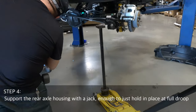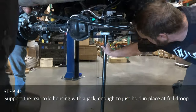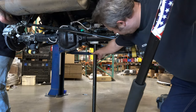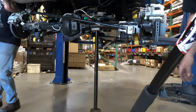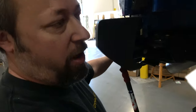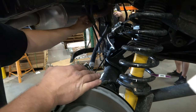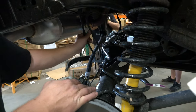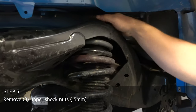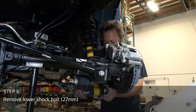Next, support the rear axle housing with a jack, just enough to hold it in place at full droop. We support the axle with the jack so that we can lower it in a controlled manner, careful not to overextend brake lines and other wiring. Step five: remove the three upper 15-millimeter shock nuts. Next, remove the lower shock bolt.